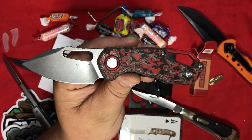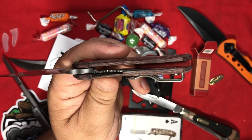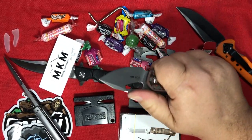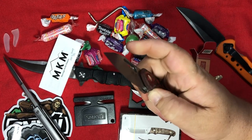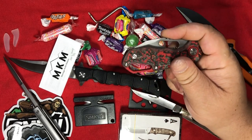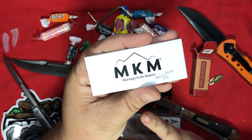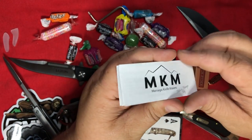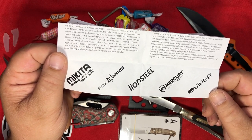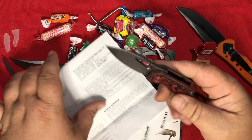I can open it one-handed. The liner is hard to access because there's no real protrusion to gain purchase of it — but that'll annoy me later. Let's learn more about MKM: Maniago Knife Makers, made in Maniago, Italy. Here are the other brands they're associated with: Fox Knives — heard of them; Lion Steel — heard of them; Mercury — haven't heard of them. Now I love this knife.